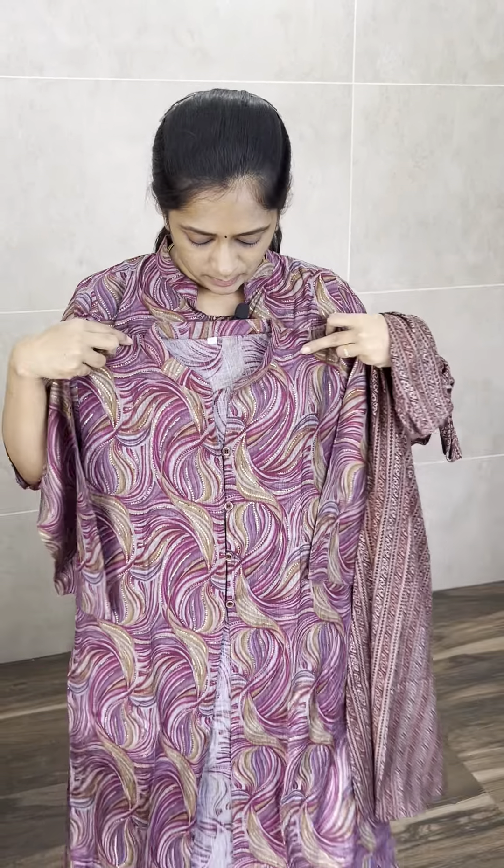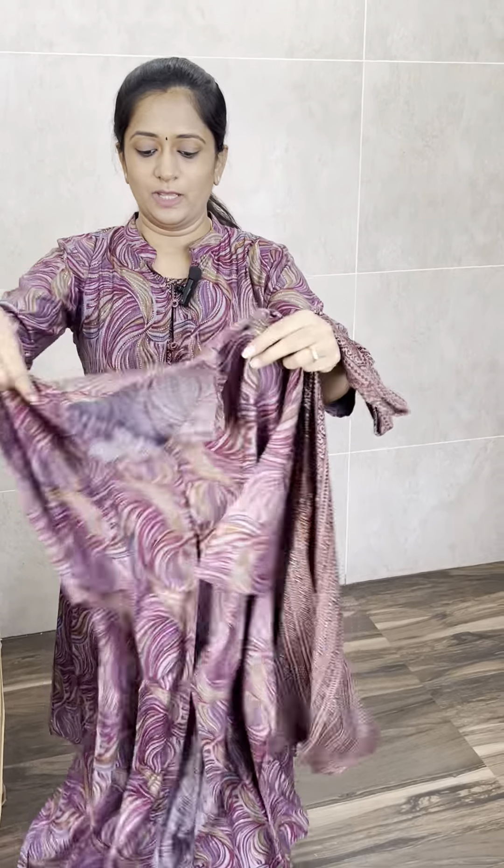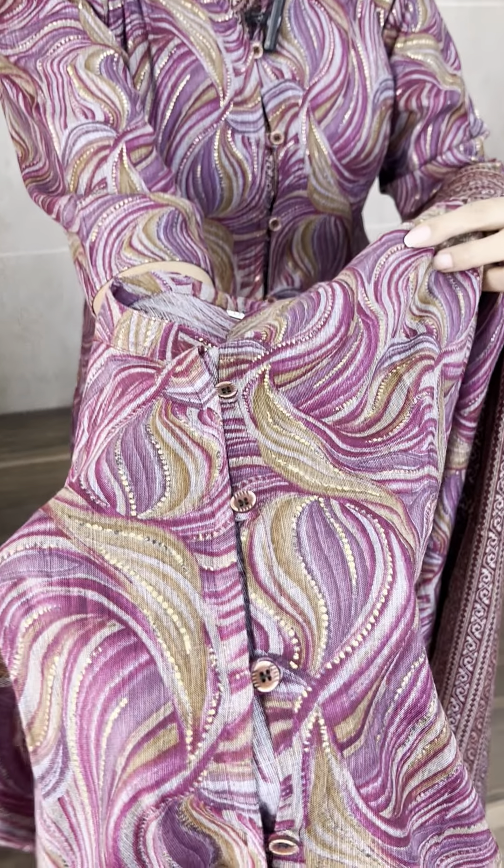Close neck. Openable buttons — four buttons. One beautiful jacket with three-fourth sleeves. Four openable buttons.